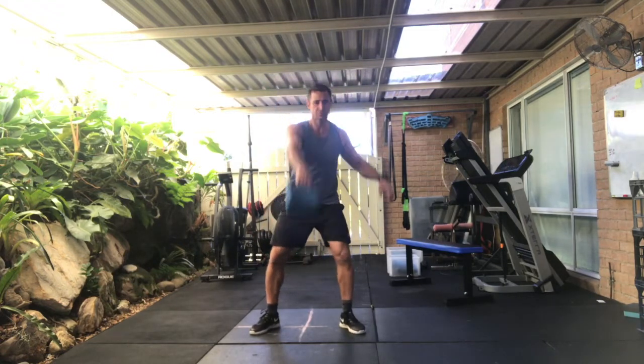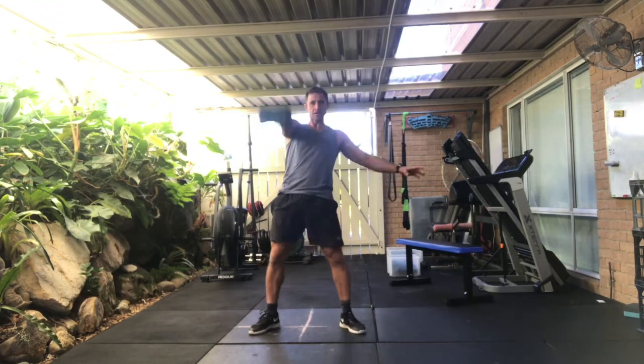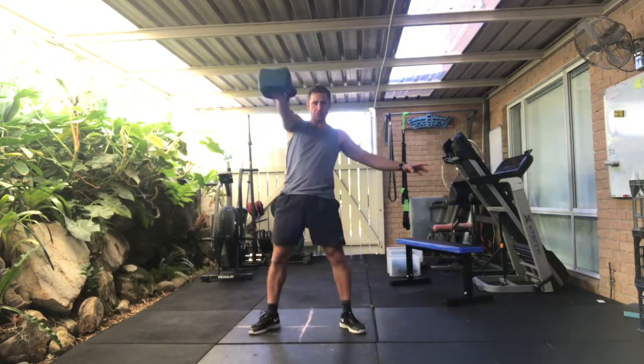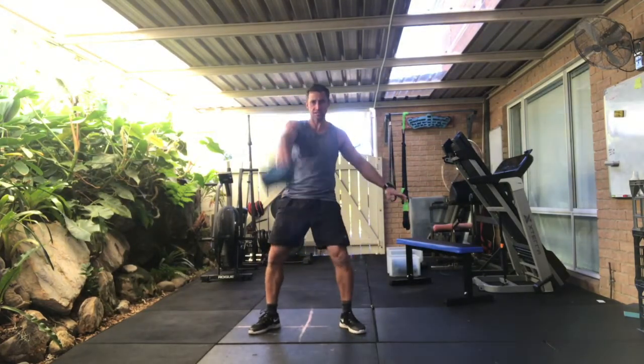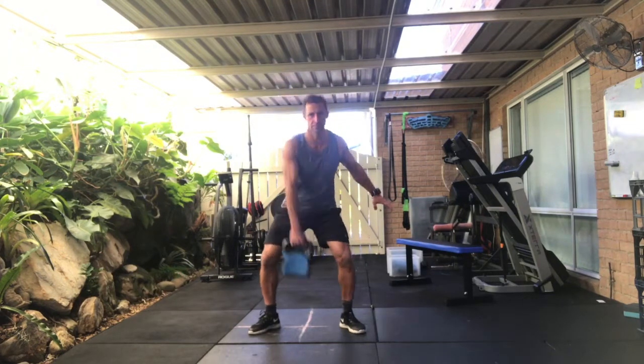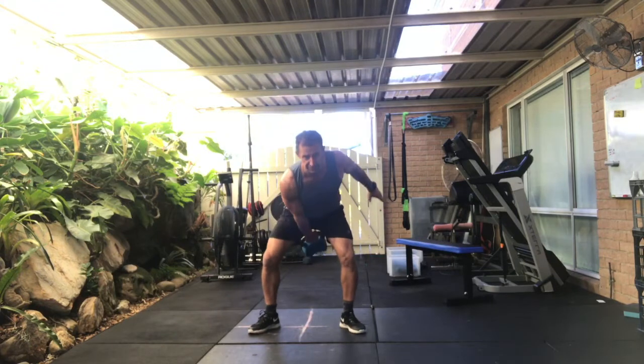Moving on to my left hand for ten. One, two, three, four, five, six, seven, eight, nine. Moving into my American swings, all the way overhead for ten.